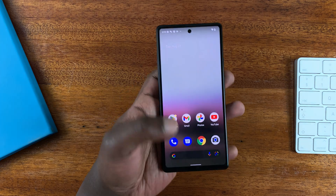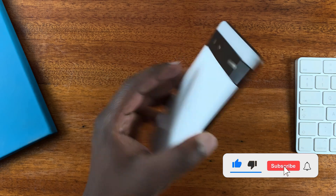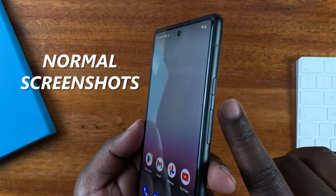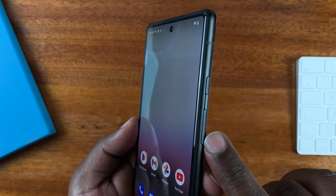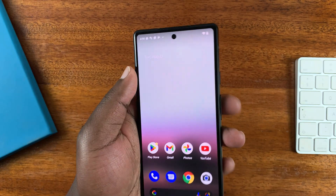Today I'll be showing you how to take screenshots on your Google Pixel 6a. If you look to the side of the phone, you should see the power button and also the volume rockers, which is volume up and volume down, and those are the buttons you use to take screenshots.